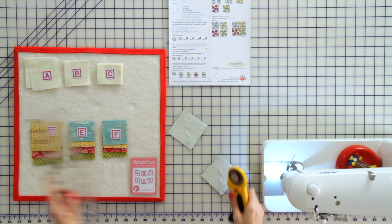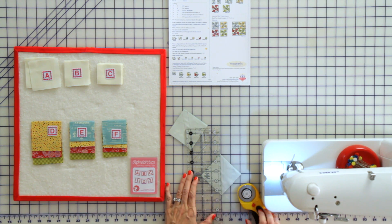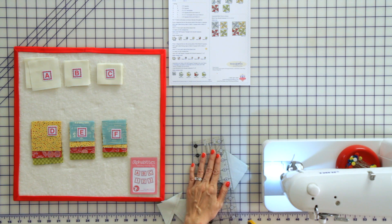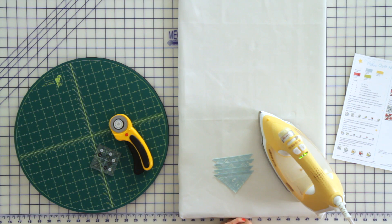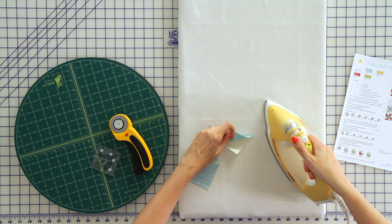Now cut your seam in the very center by aligning the ruler on each point and cut. Then go to the ironing board and iron your half square triangles. First just set your seam, use a lot of steam, and then press towards the darker fabric.